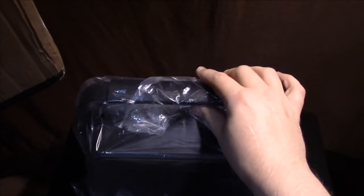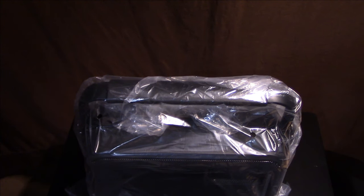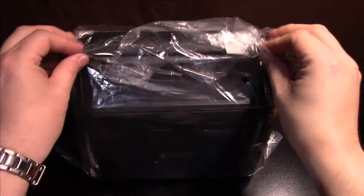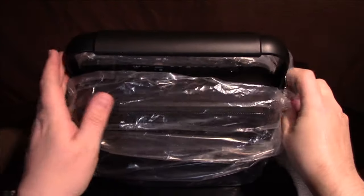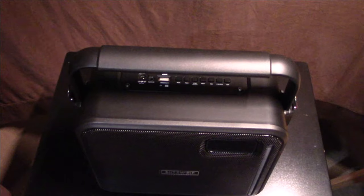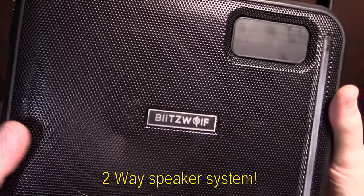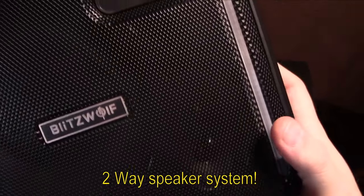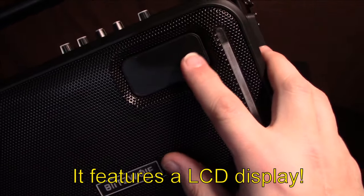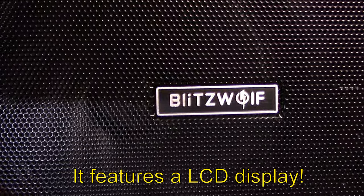Taking the speaker all the way out — there's nothing else down inside. It's not that heavy, actually. Pretty nice design here. You can see the six inch woofer, as well as the tweeter and a bass port.